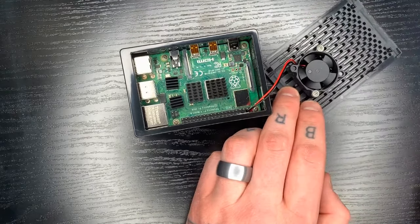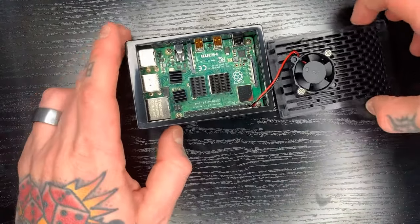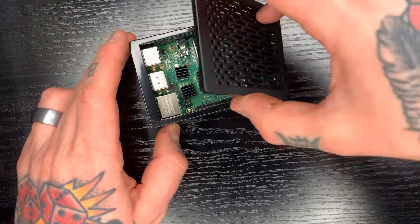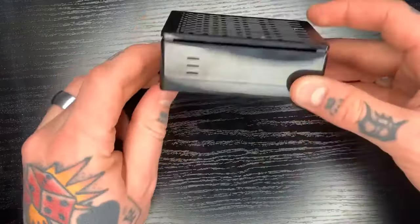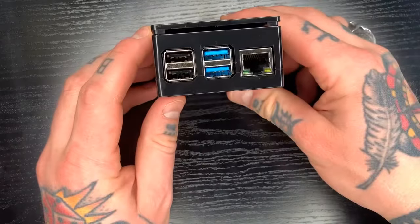Be careful not to over-tighten these. It is a plastic fan, so if you really crank down on it, it can strip quite easily. So we just do that, and we're good to go. The top's on there.